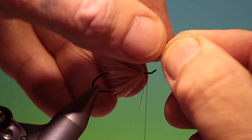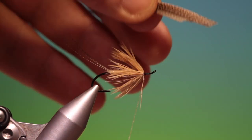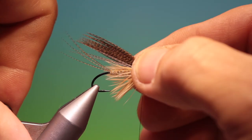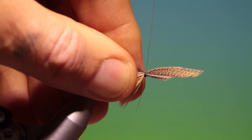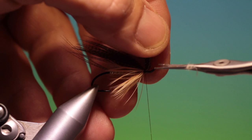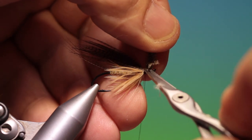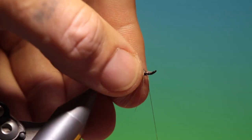I want to go back to about there. Just take that — that's good, that will do. Pinch that in. I want to secure it with a few turns, take our scissors and just trim this off. The locking on my vise is beginning to loosen, which is a bit of a pain. There we go, and we can go forward.